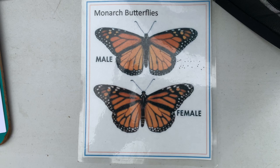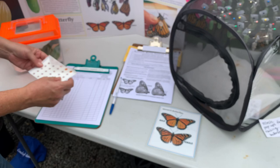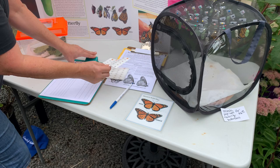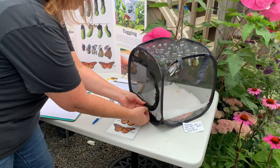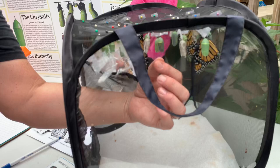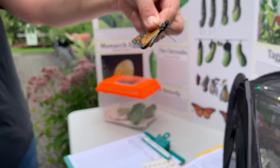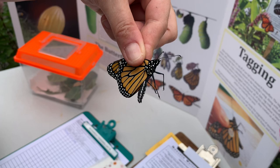It does help to have a partner to write down your information if you're doing a bunch. I'm going to get my first butterfly. I very carefully grab it with my left hand, even though I'm right-handed, because I put the sticker on with my right hand. I grab all the wings together so it can't flap around — just like that. If it could flap around right now it might get one of its wings bent, so right now it's just stable.